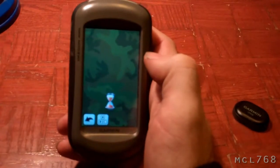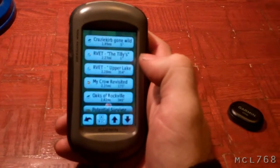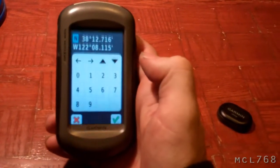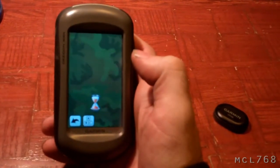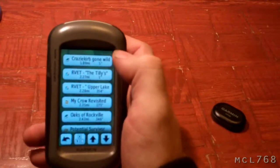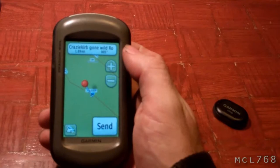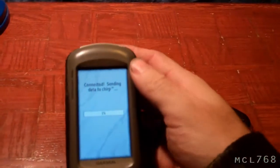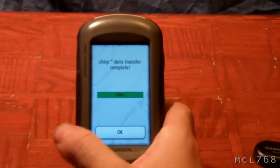That will bring you to a list of your waypoints you can send to it. You can send an actual geocache to it, or manual coordinates. So I'm going to actually just send a geocache — the closest one to me that I haven't found right now. It shows you a little preview of where it is, and you say send. Done.